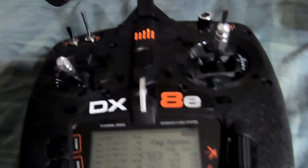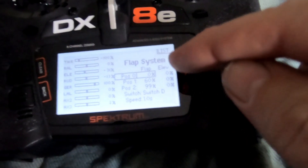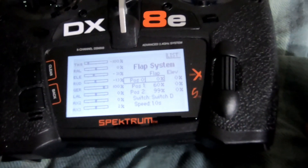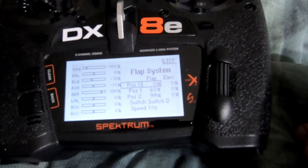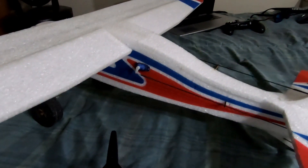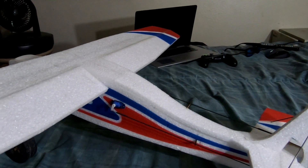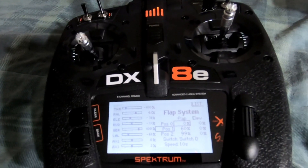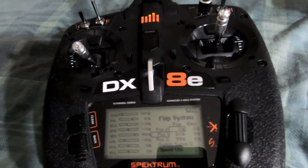I'm not mixing in any elevator on any of these throws just yet because I really want to get out and fine tune it. What that does is when you're throwing in your flaps, if your plane seems to porpoise up and the nose wants to rise, you would mix in some down elevator and that offsets your flaps. I just wanted to shoot this video so you can see the basic settings for how to do flap runs.